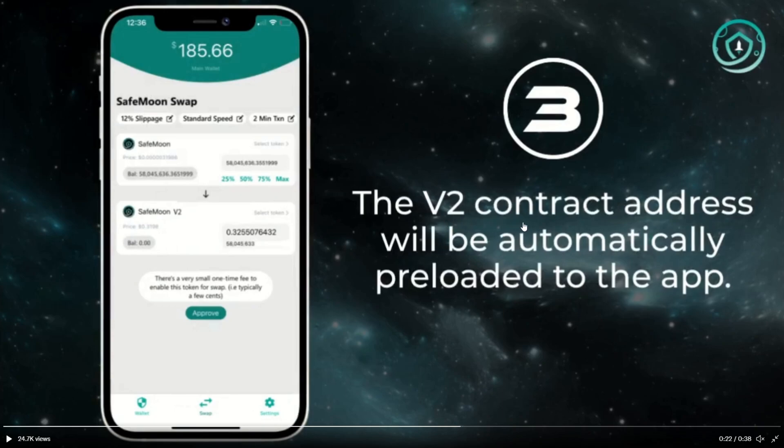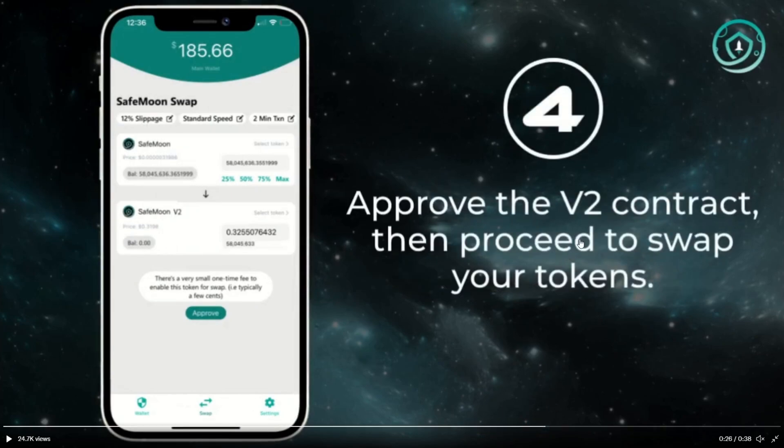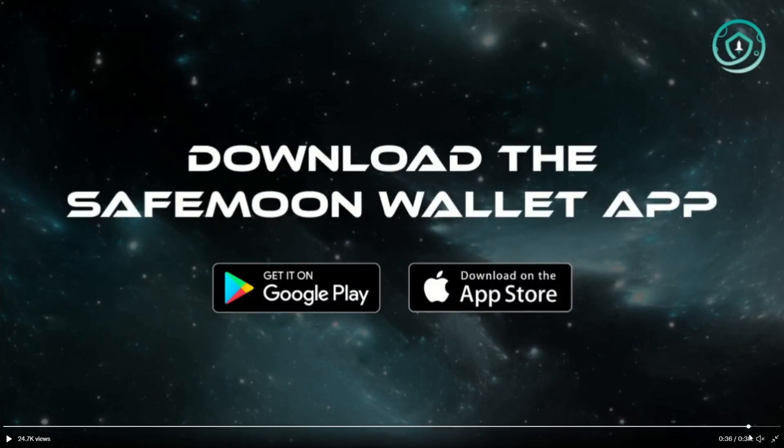The V2 contract address will be automatically preloaded into the app. Approve the V2 contract, then proceed to swap your tokens, and then you're all done on the SafeMoon wallet app.